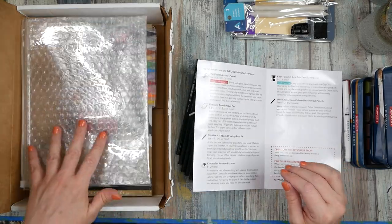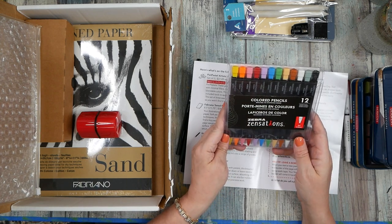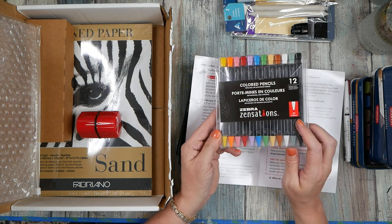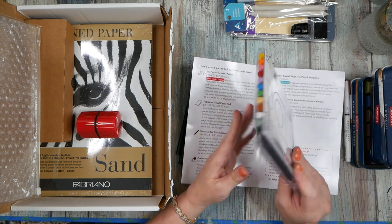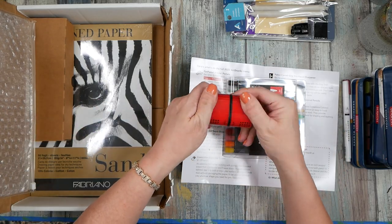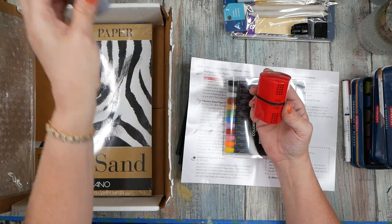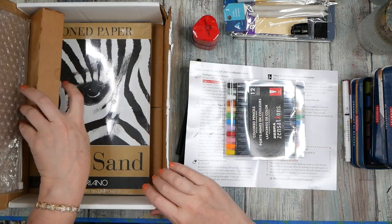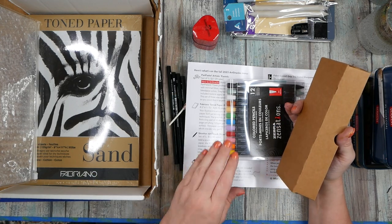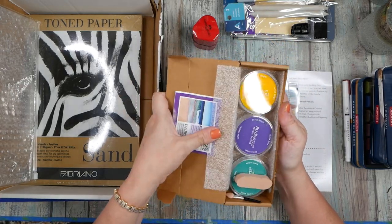This is the Fall 2023 box. We've got some Zebra Sensations colored pencils — I've never heard of that. Looks like a two-millimeter lead — these might be mechanical lead pencils. There's a sharpener, which I love — I've got one right here in gray, and now I have a red one. We got Pan Pastels — yellow, purple, and a green. I don't know if that's my favorite, but I'm liking all the other stuff pretty good.